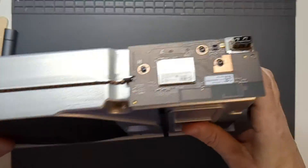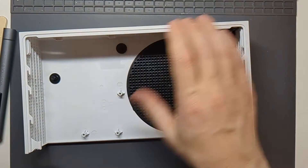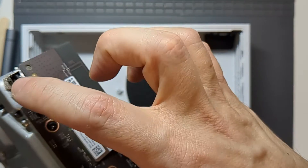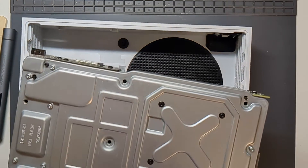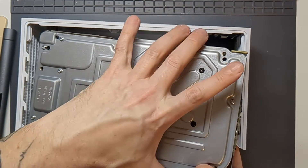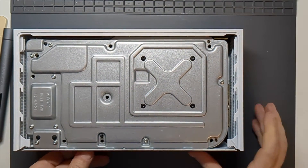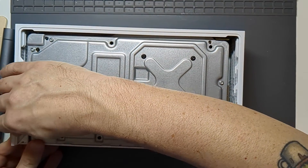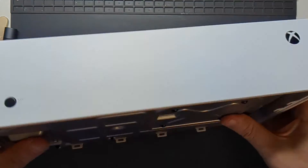With all of those back in place, it's time to drop it into the main shell. The main things to watch out for are the USB that lines up with this port here and these two plastic clips. So I just lower that in, make sure the plastic clip is out of the way, line up the USB, pull that around there — everything should be pretty much lined up in place.